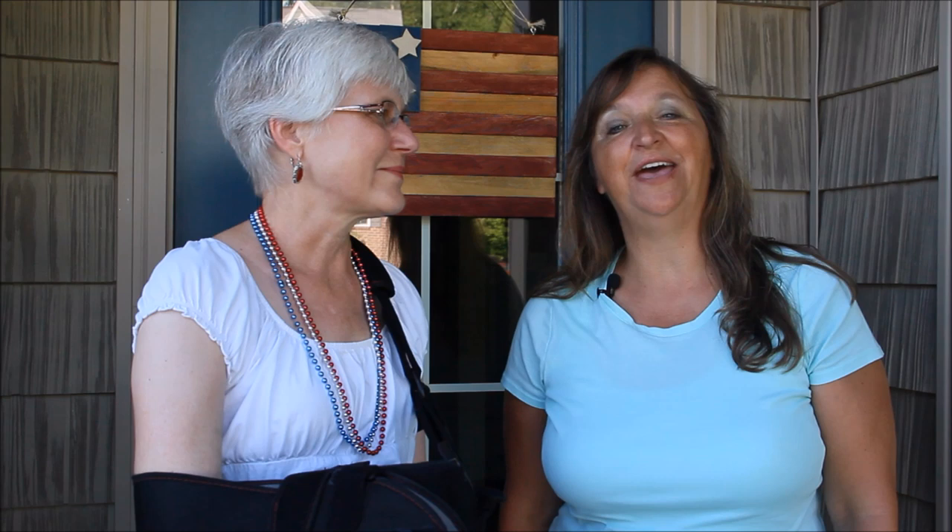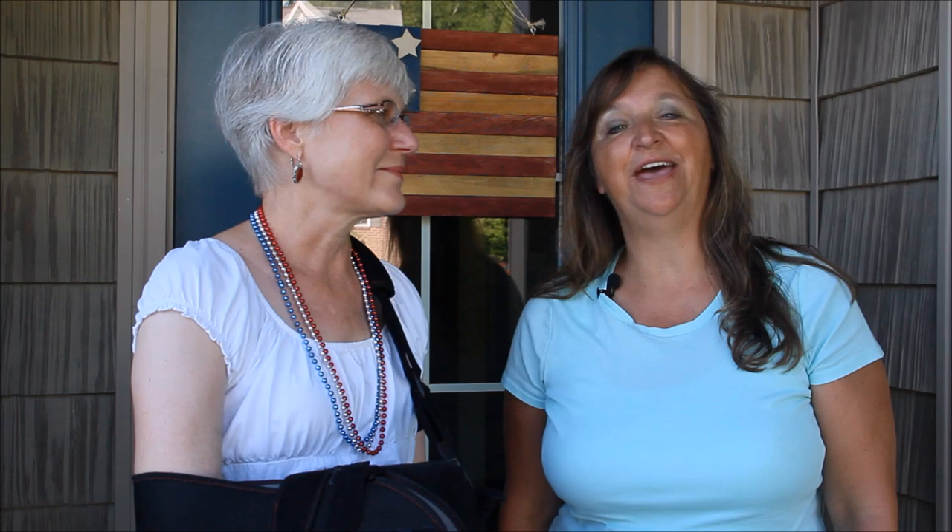This is Liz from Hoosier Homemade and this is Mary from Front Porch Ideas and More. We'll see you on the porch.